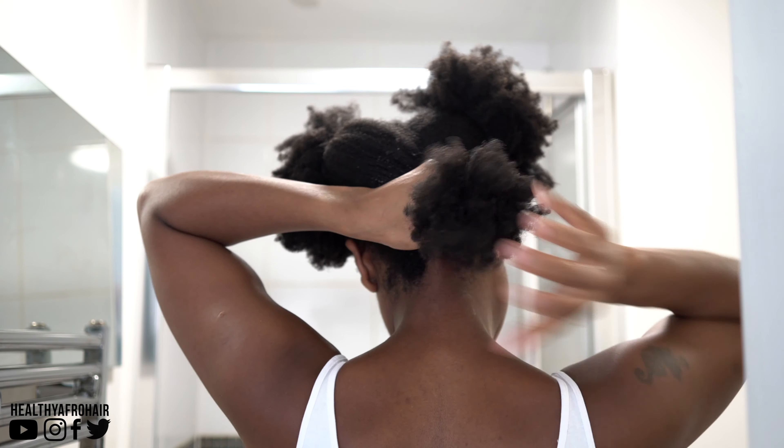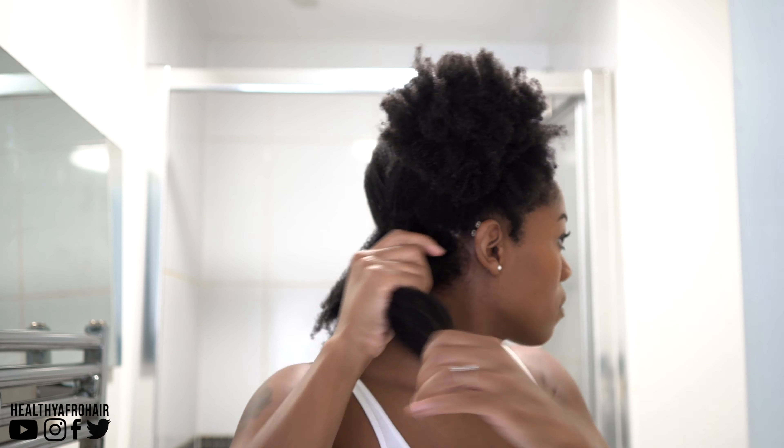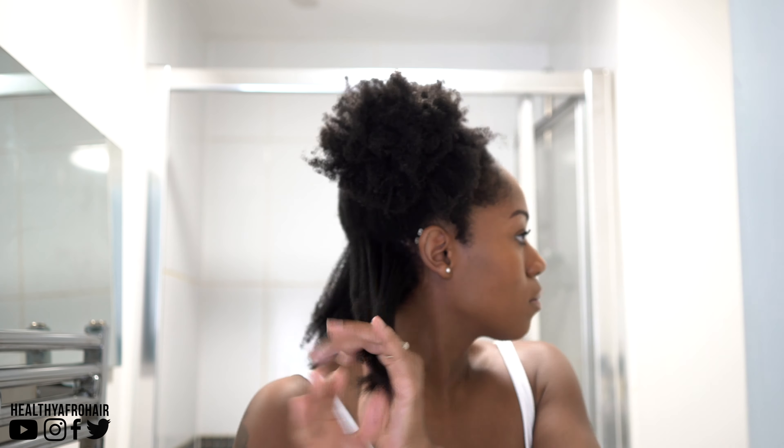Next I'm going to apply some of the Aunt Jackie's Knot On My Watch Instant Detangling Therapy for moisture, just to those sections of my hair, making sure that it's nicely moisturised before splitting that section into two.